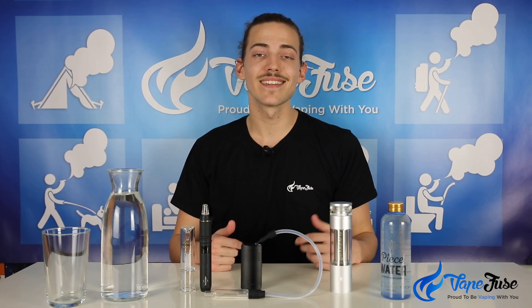Today I'm going to be going over a water bubbler, which is an element of vaping that's pretty new. Portable vaping has taken off recently — it was only 10 years ago that you needed a backpack or a little wagon to lug around your portable vape. These days we've got models you can slide into your back pocket and have your session on you at all times.